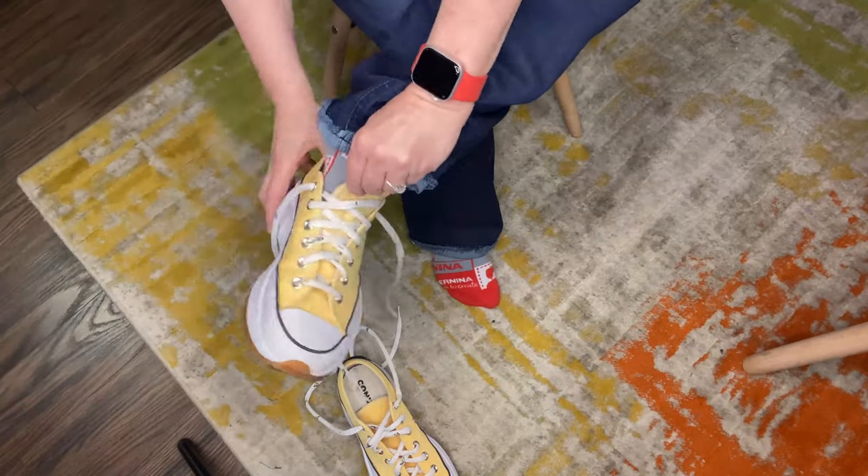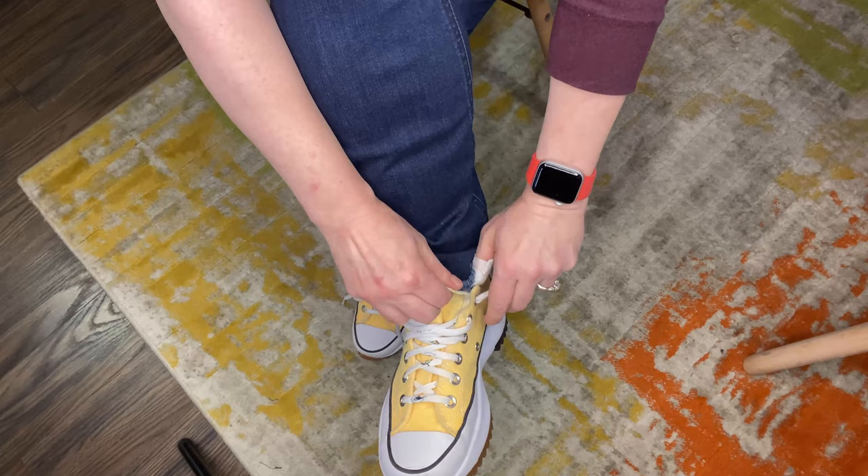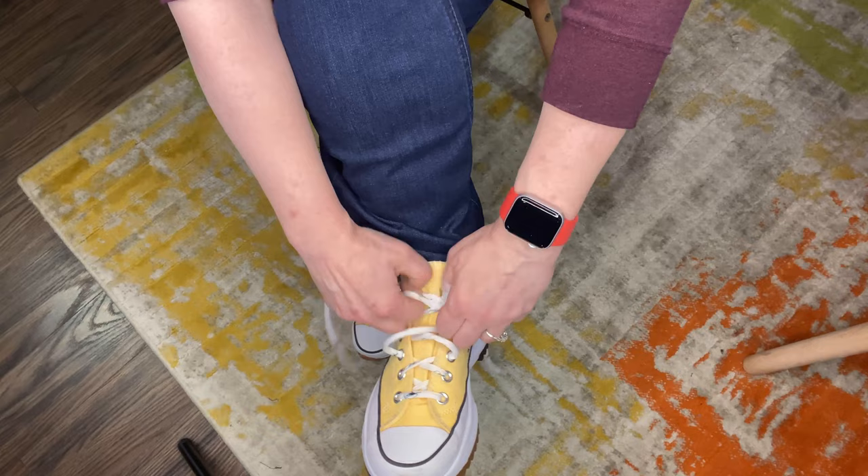Hey, this is Gail from Bernina of Naperville. Do you ever feel like maybe your shoelaces just aren't fancy enough? Or are you ever left like, oh my gosh, a shoelace breaks and you don't have any more shoelaces? Well, listen, this tutorial is for you.